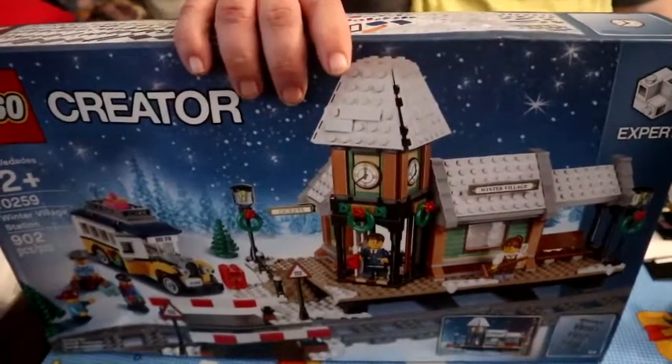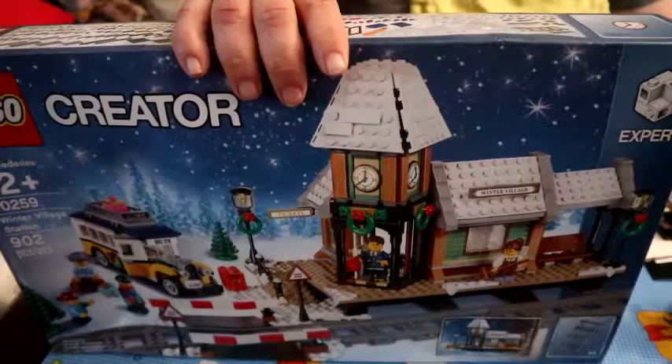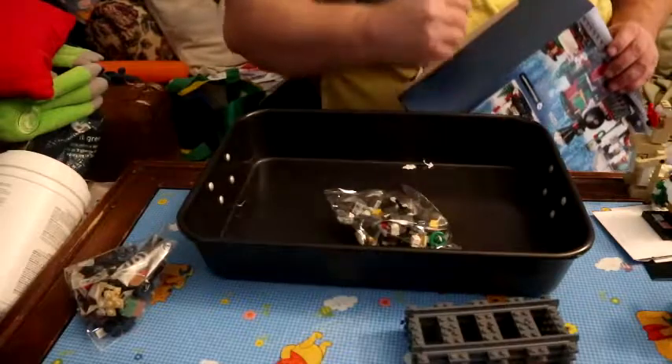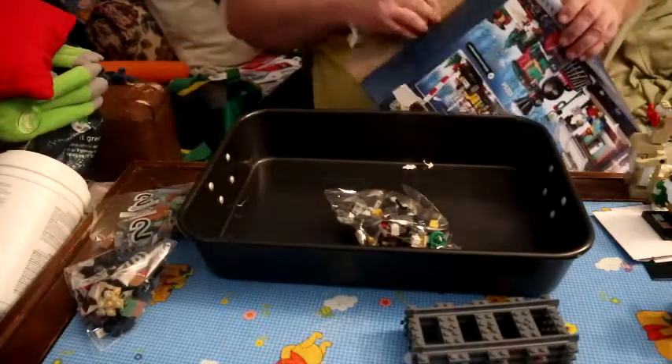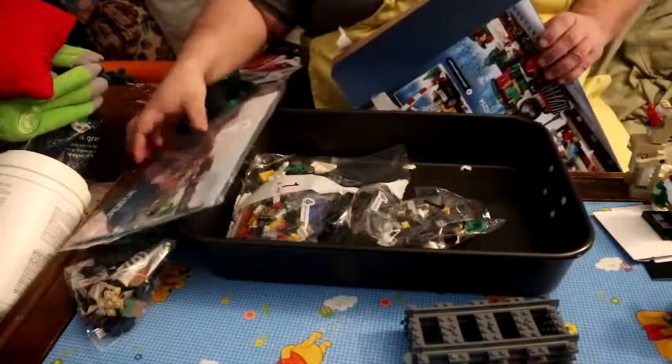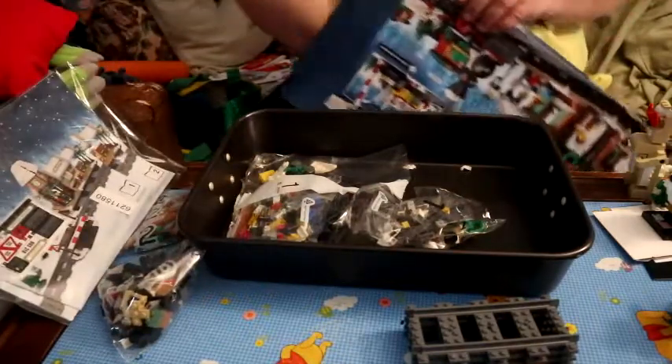So with that, I'm going to open this box and take out the bags and then we'll start building. So we have bag one, bag two, and then we got some track. There's supposed to be four pieces there. Another one for bag two, and bag one.